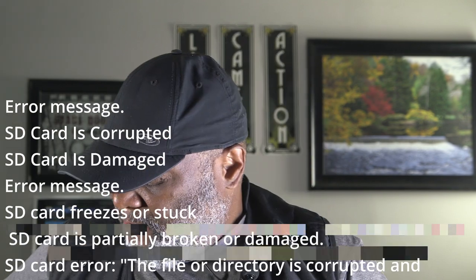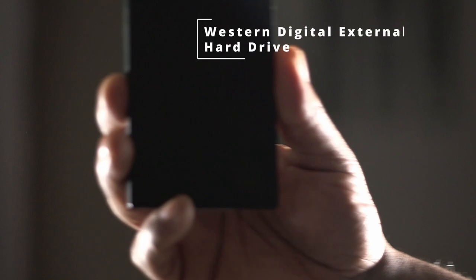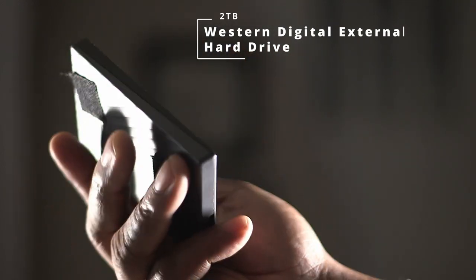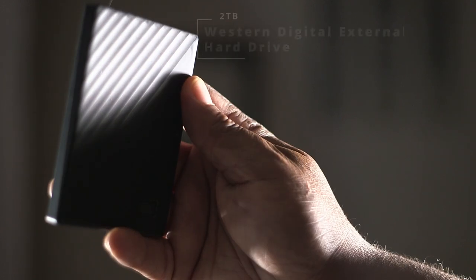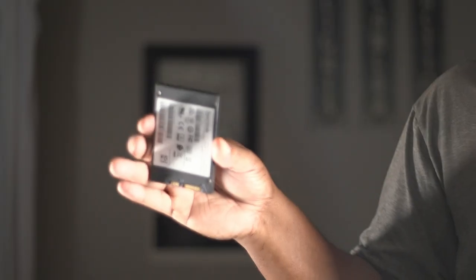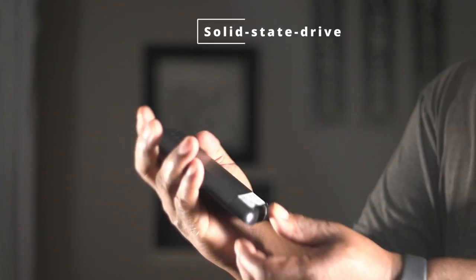Even memory cards fail. So I find myself, as soon as I get home, backing it up to an external hard drive. This is a spinning disk hard drive inside and it's great for storing footage. But when it comes down to editing footage, I use what they call a solid state drive. The solid state drive is like a memory card and it's great for editing video. It has a fast read and write speed with no spinning disk. So when you're ready to edit, get yourself a solid state drive.